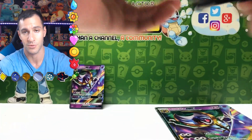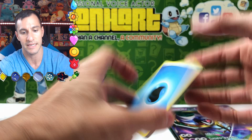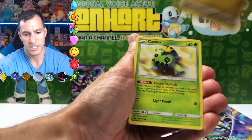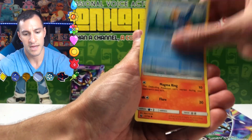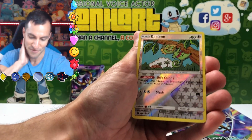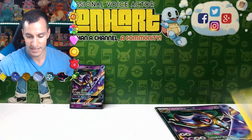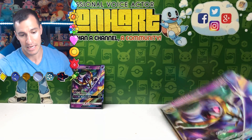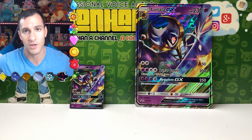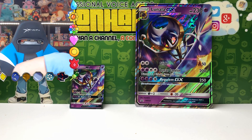Otherwise the other box, which we're about to open, hopefully it'll have some better pulls. Guess the Energy game — I'm going to say Lightning. Water energy. Underground Expedition, Cacnea, Mudkip, Slugma, Larvitar. Kecleon is the reverse holographic card. And the rare is a non-holographic Manectric. Well Lunala, why'd you do that to me? That's all I got. We did get the reverse rare holographic Guzzlord Ultra Beast card, but that's about it. Let's get into the next box.